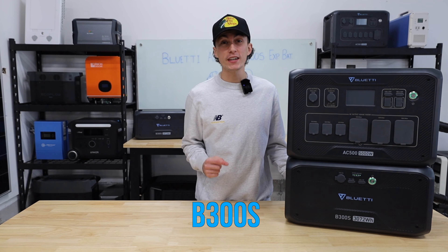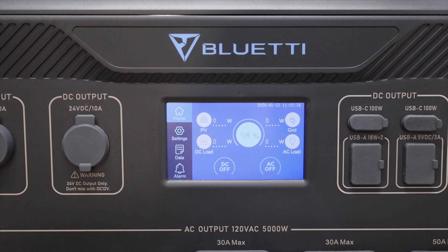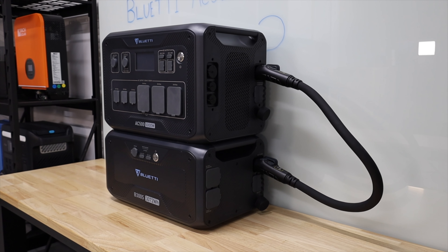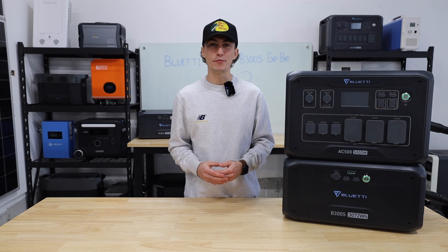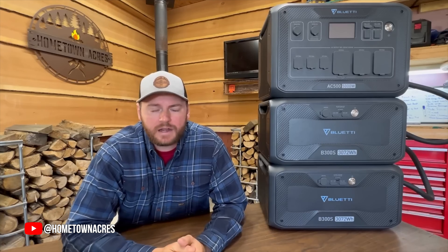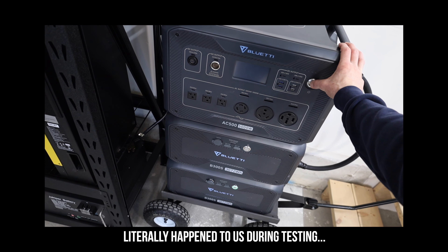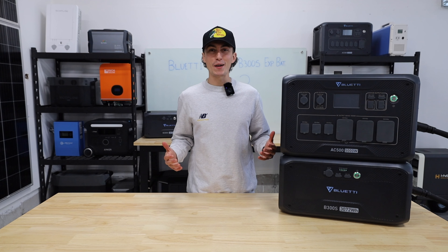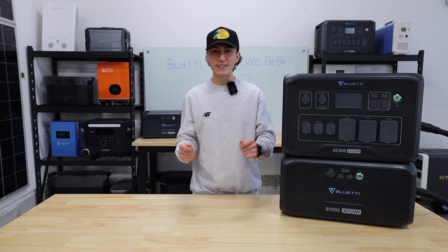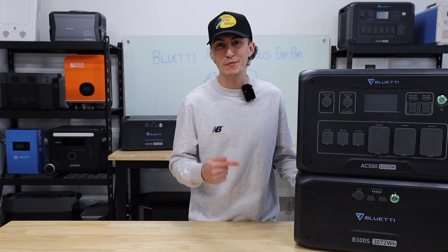Blue Eddy AC500 with the B300S battery — an elegant mouthful of overpriced and underperforming plastic. A unit that requires an elephant just to turn it on. This thing self-identifies as a jack of all trades, but deep down it's just a shame that it's a master of none. You've probably seen this on other YouTube channels pumping its tires. But here at the lab, our opinions can't be bought. So today we're jumping into an honest review of the AC500 with the B300S expansion battery.